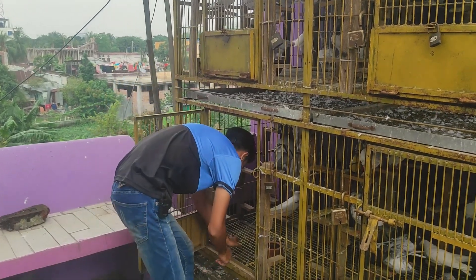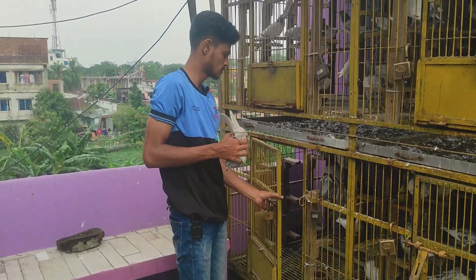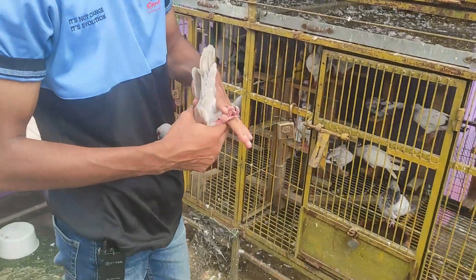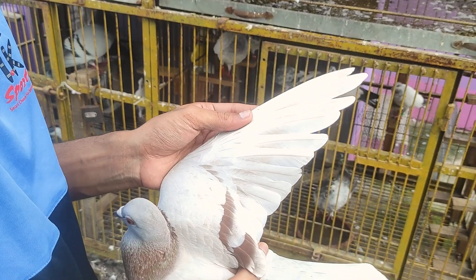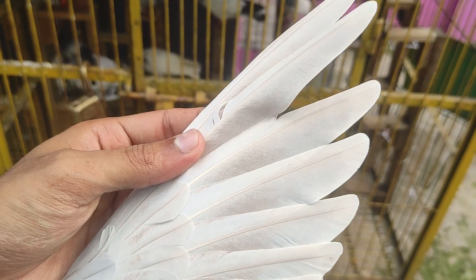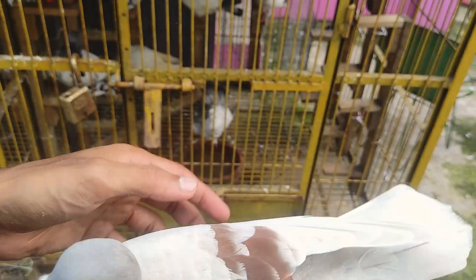I will have to mold it. I am going to mold it. I will give it a little bit more. If I do this, I will double it. I will give it double. Then I will give it a little bit more.